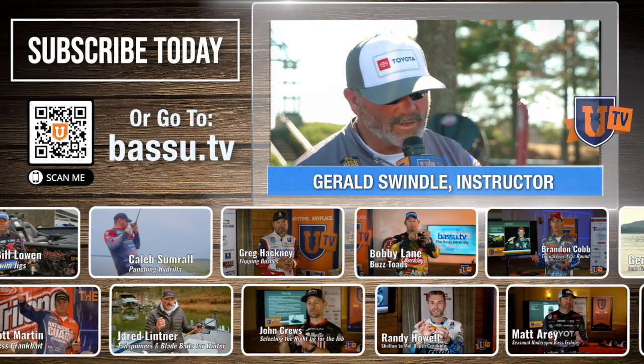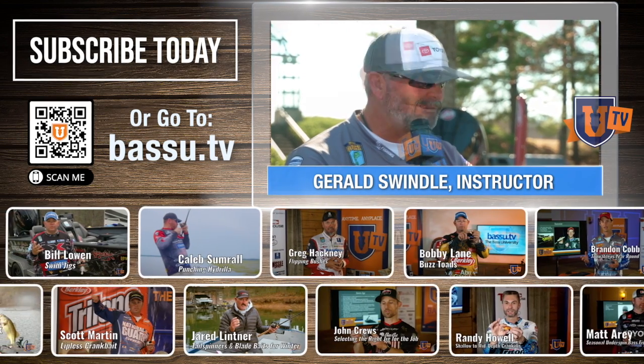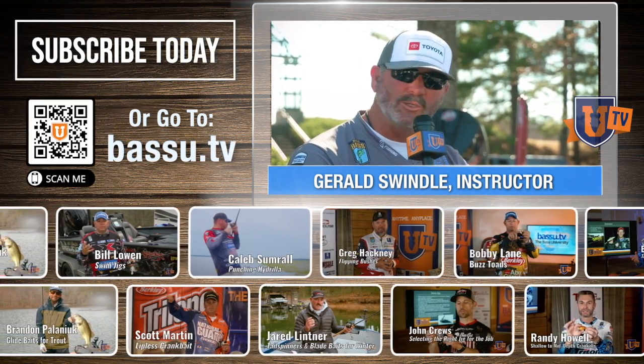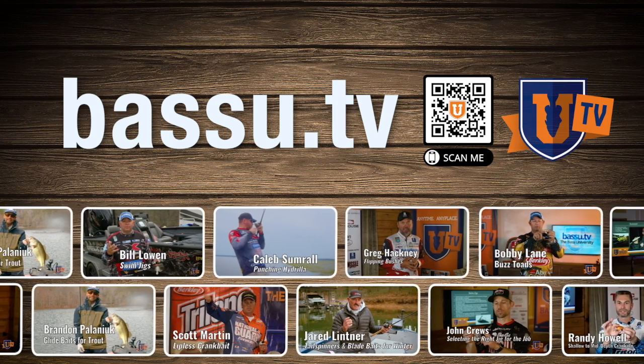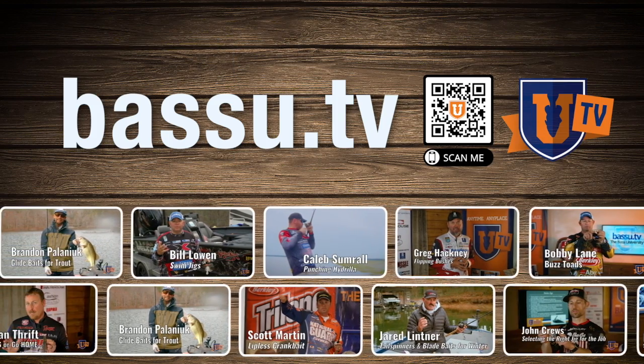Information is pouring over. If you want to learn more about every lake — how to fish shallow, deep, in between, skip the docks and rocks, cranking — you get it at Bass U. Get on Bass U TV, check it out, sign up, be a member, be part of it, folks. Keep learning.